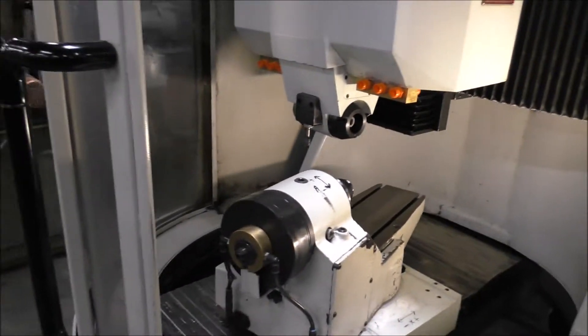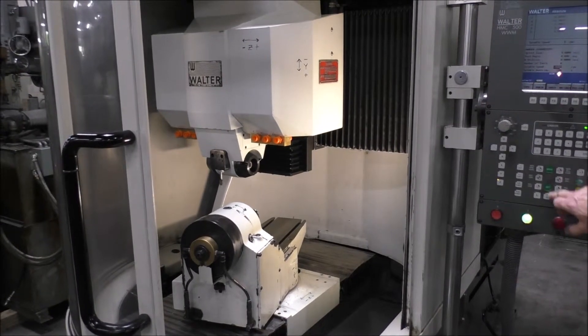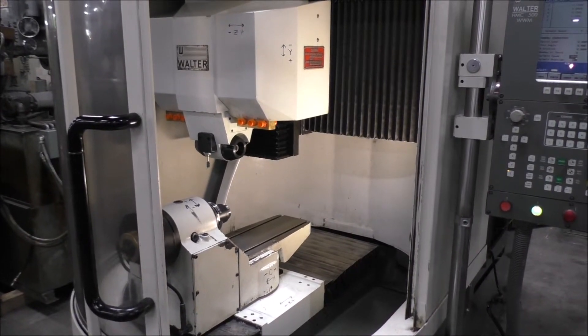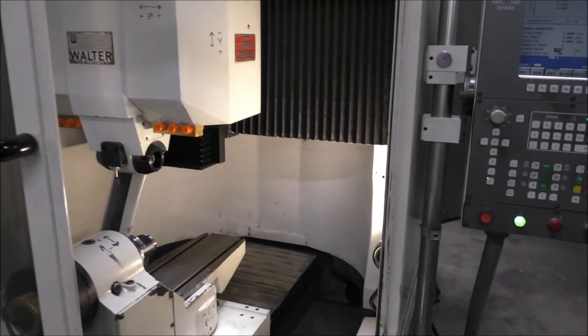That's jogging feeds at 100% too. Now we're going to home it out. He's going to home everything out. There we have machine in home position.